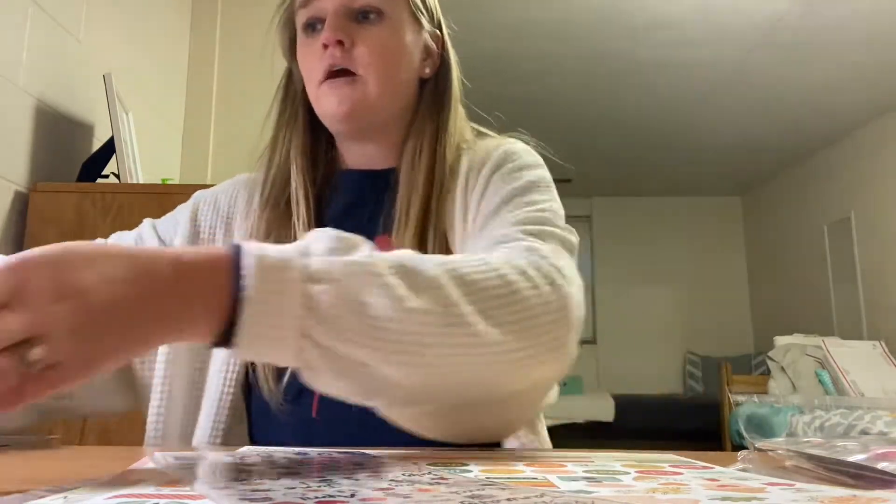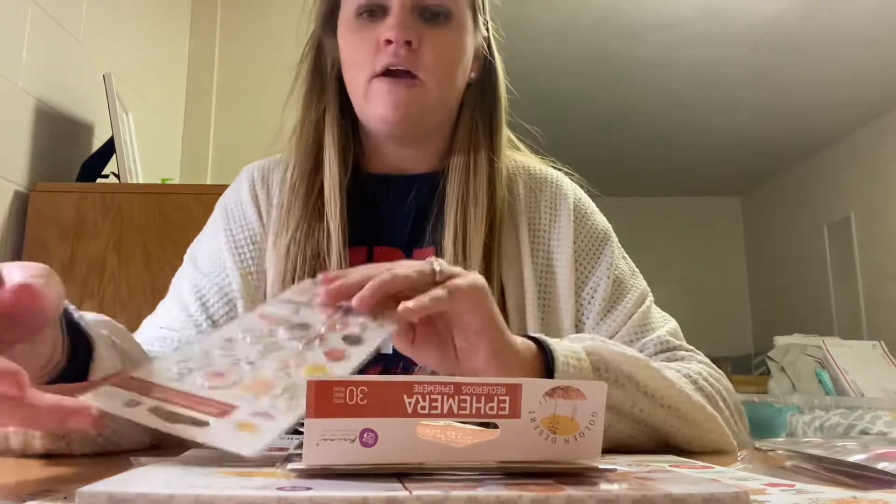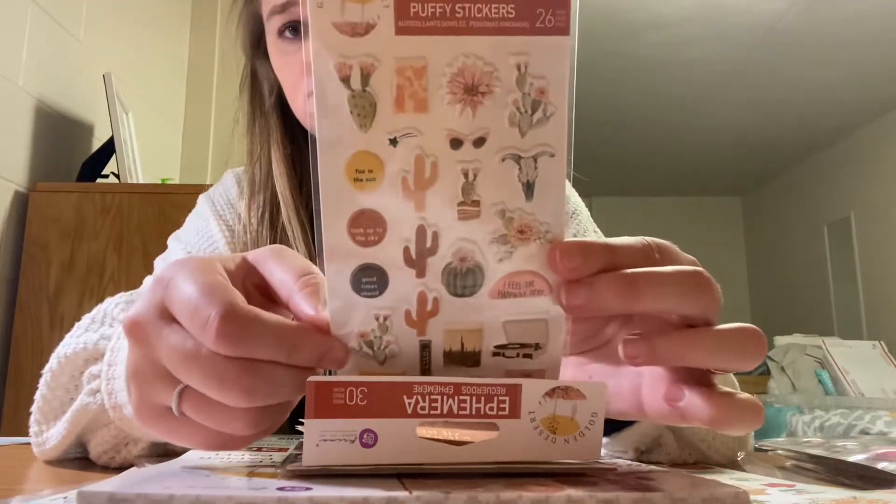I did pick up a few items from the Prima Golden Desert Collection. This one pushes me out of my usual color scheme, but I absolutely love it. I love rodeos, I love rustic, so I think this is going to be super fun for me to play around with. The first thing I got is the Puffy Stickers — you get 26. I just think these colors are so pretty.